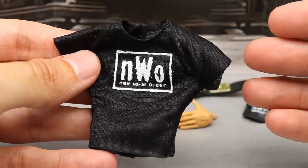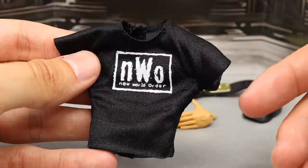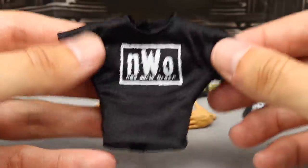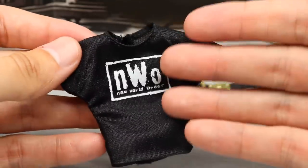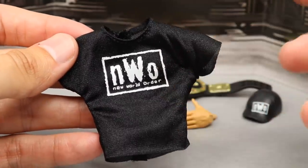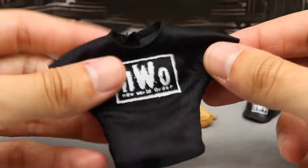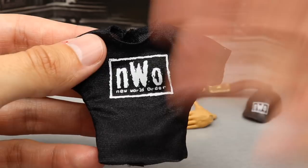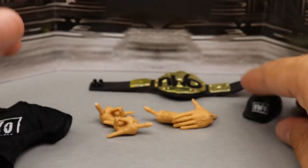Looking at the NWO shirt — this is really quality. I can't recall if we've gotten the short sleeve cloth version before. I know we've gotten rubber versions and the sleeveless version, but I don't know if we've had the full cloth version like this. A lot of people are going to be happy about it — you could put this on so many different guys. It's a great quality t-shirt, fits really well, and it's on that bigger body since John Cena has a big body.